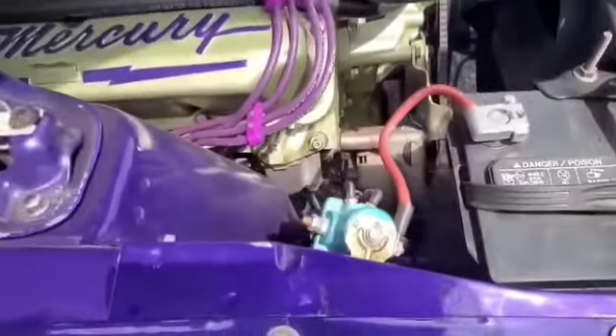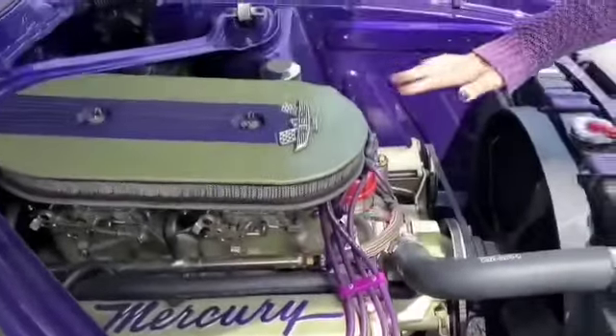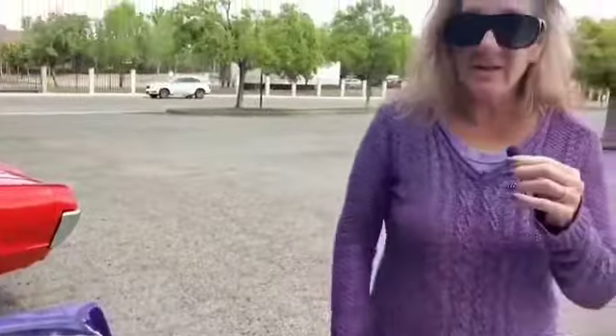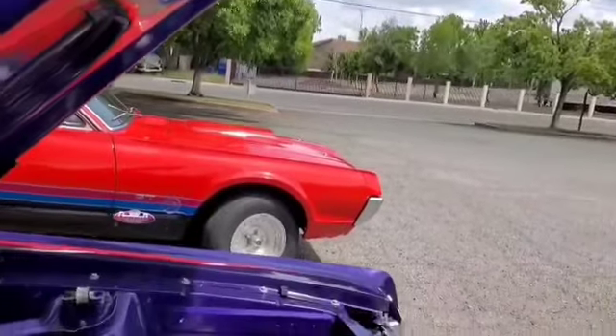When I bought the car, originally she was built with this color here — lime metallic gold. It's a really pretty color, it's just not a thing that I like the best, so I went with purple. But to pay homage, to honor the car, I painted the motor the color of the original car. So now it's purple, but it used to always be this green color on the engine.